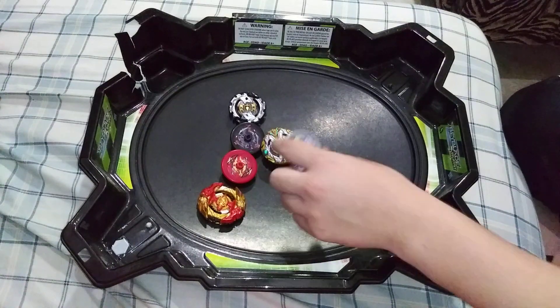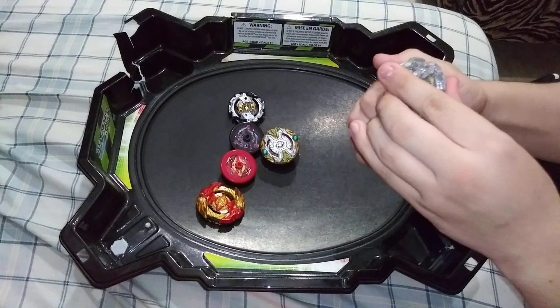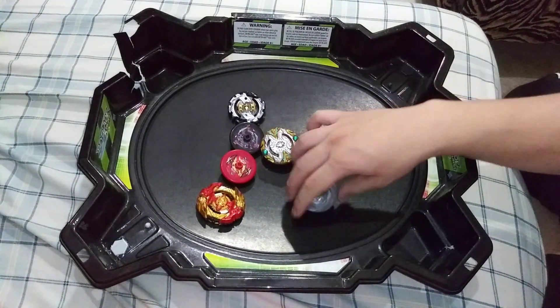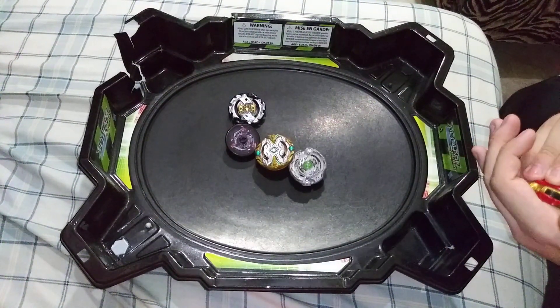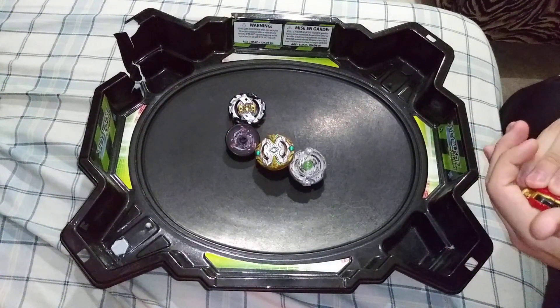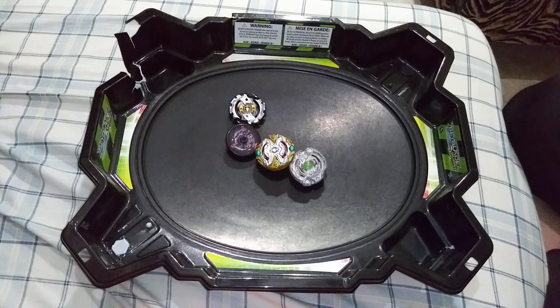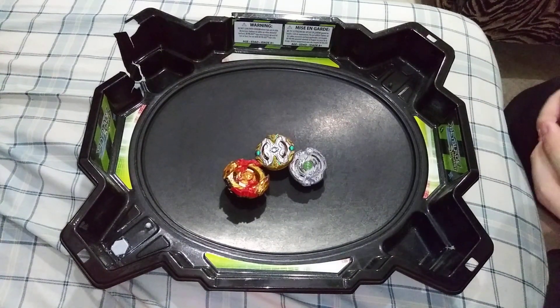I got silver for Jormangundr, because he is silver of course. Then I got black for Emperor Forneus — he's mostly metallic paint but the bottom is black. And then yellow for Orichalcum, of course. All you're gonna need is just push them in there and twist a little bit so the layer won't come apart. There we go — we got a Hypersphere Beyblade! Got Orichalcum done. Next, Jormangundr — there we go, one burst I guess. Then Turbo Spryzen.